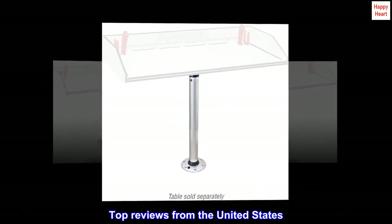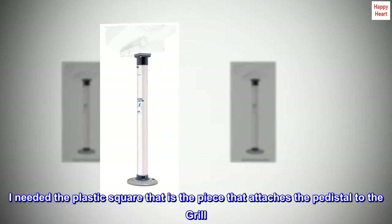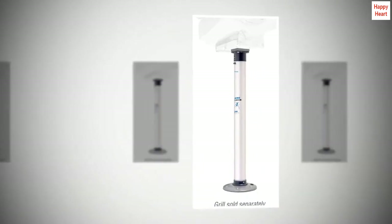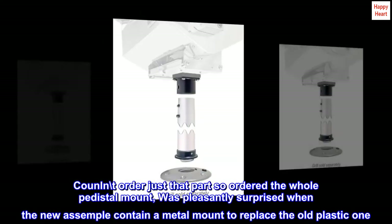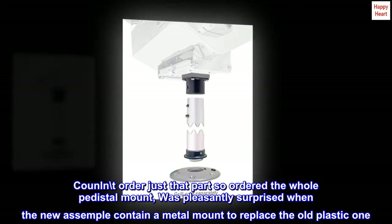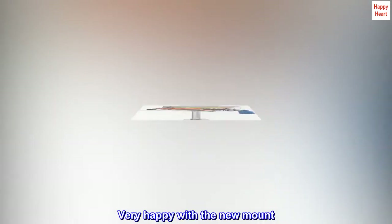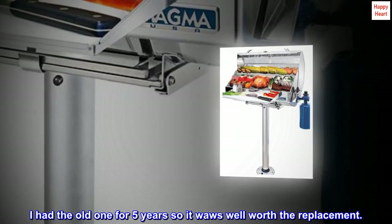Top reviews from the United States. Needed part: I needed the plastic square that is the piece that attaches the pedestal to the grille. Couldn't order just that part, so I ordered the whole pedestal mount. Was pleasantly surprised when the new assembly contained a metal mount to replace the old plastic one. Very happy with the new mount — I had the old one for 5 years, so it was well worth the replacement.